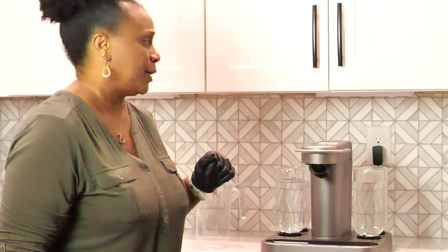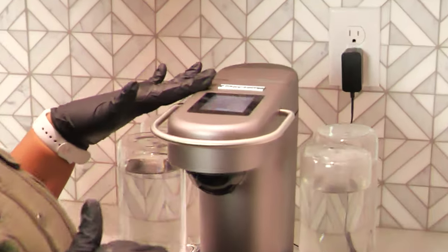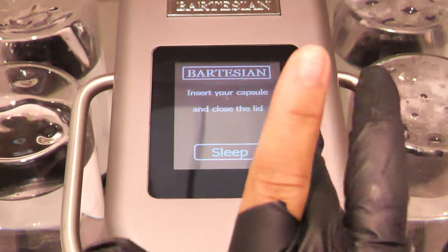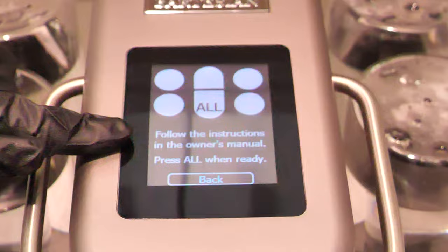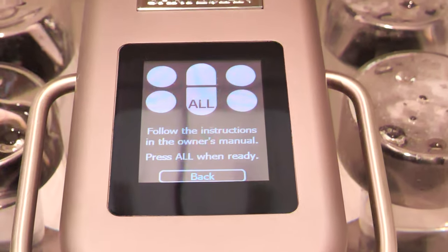One time every two months is what they recommend doing this cleaning. I will admit I've had Bart a year — first time doing the thorough cleaning. So we're going to do better taking care of Bart. When the Bartesian menu comes up, you have the settings button, which is this little gear. You hit the settings or gear button and in this menu you select the rinse clean option — it is the third option down. You click rinse clean, following the instructions in the owner's manual, and press 'All' when ready. We press 'All' because we have water in all of our spirit containers.